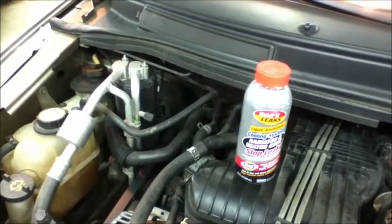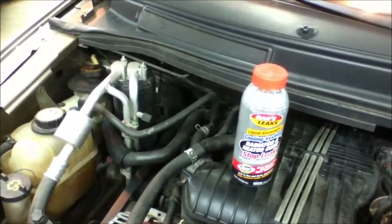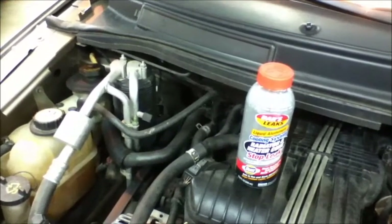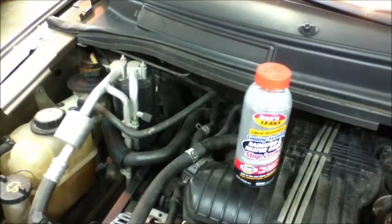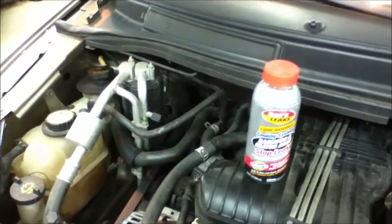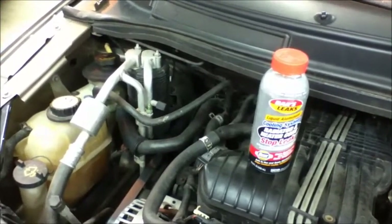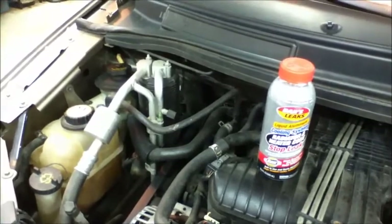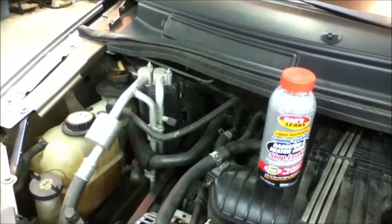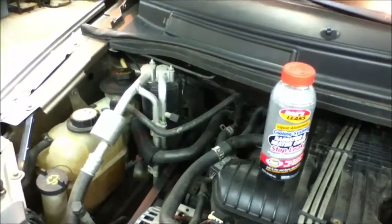So I added bars leak copper for blocks, and that was nine months ago. The vehicle had 219,000 miles on it. I had been putting up with this small leak and constantly adding antifreeze for about two years. I only used a third of a bottle instead of the full one bottle recommended. So that was nine months ago — there are no leaks, the leaks have stopped, and I've had no other problems with the engine or the heater core being plugged.